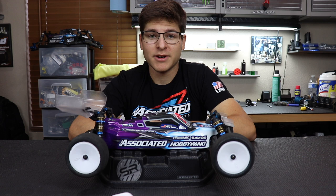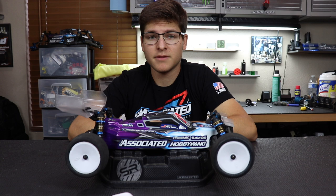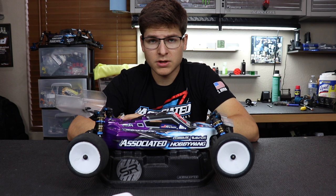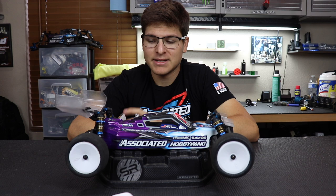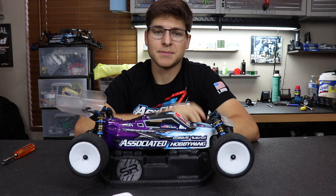Hey guys, Spencer here — we're back for another video in the wrench room. I'm pretty much following up on the video I posted not too long ago on how to break in your ball diff. I did a video on how to build it — I'll put a link down in the description for guys who haven't seen it. For this video on how to break it in, it's very short and easy. I have a wheel wrench to take my tires off and the 2.0mm L wrench to break in the diff.